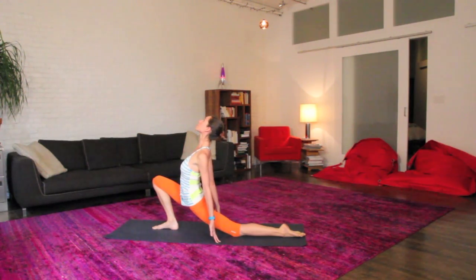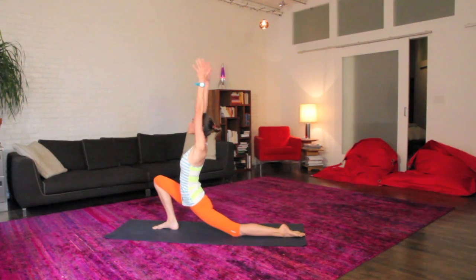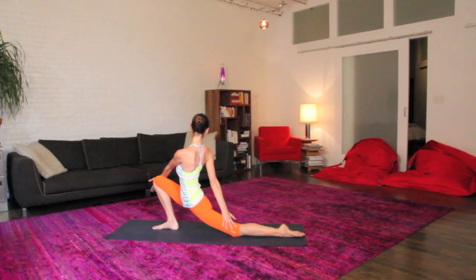If it feels nice to stay there, go for that. If you'd rather peel open your torso, float your arms moving back behind you here, real big deep inhales and even a little longer with your exhales. Maybe take an easy twist to your right side, opening up your whole spine, deep breaths.